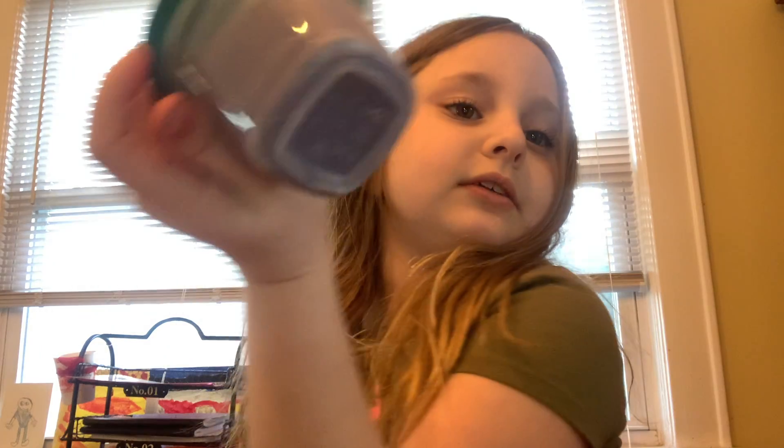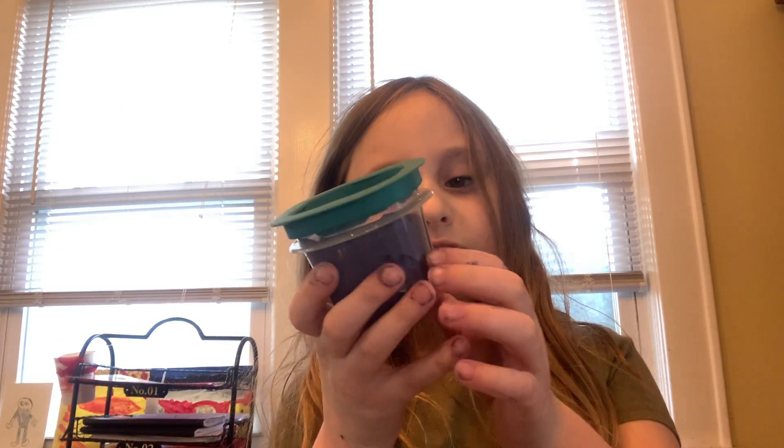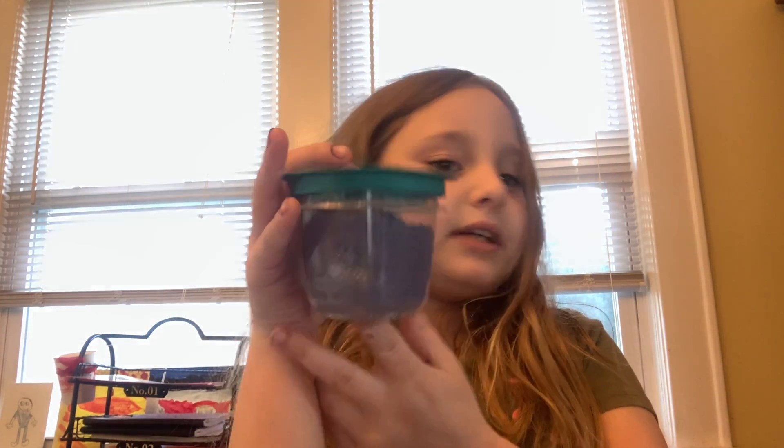I'm gonna try to buy model magic to make more slimes — that's one of the secret ingredients, but you don't know the other secret ingredients to this slime. It might be a tiny bit sticky. This is a galaxy one — I tried to make it look galaxy-ish and I'm gonna add more glitter.